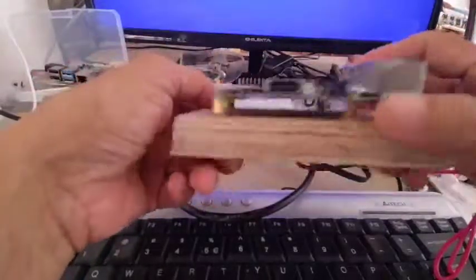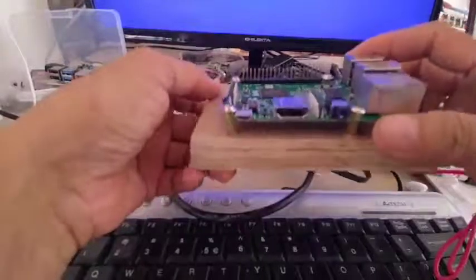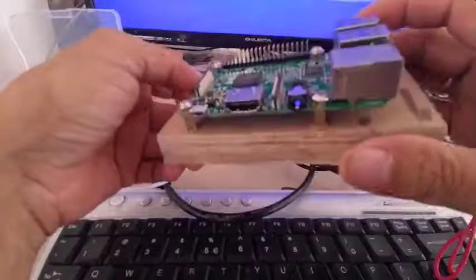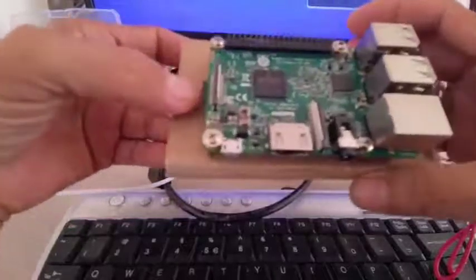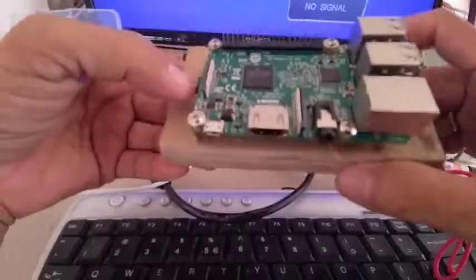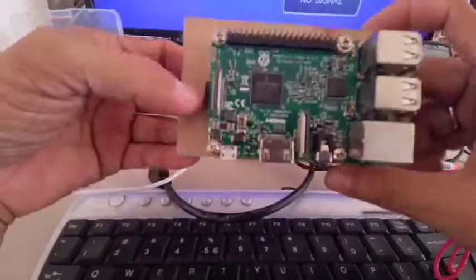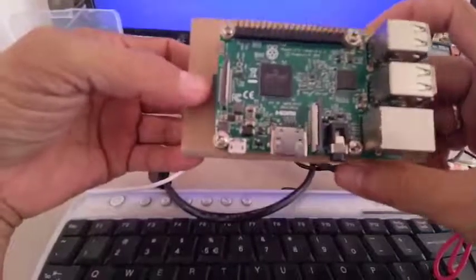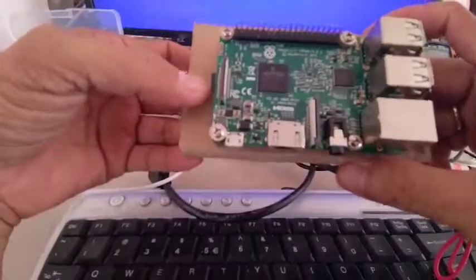If you are using a power supply lesser than that, it might not work. Also, there will be no hard drive, so we are using this SD card for our operating system and some of the files that we are going to use, like in the programming. Those files will be stored in this SD card.